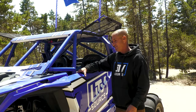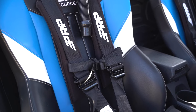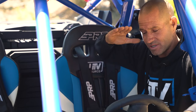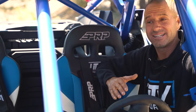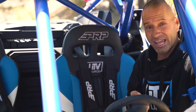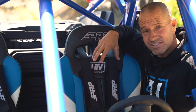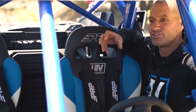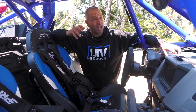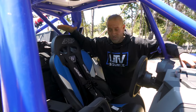We installed a set of PRP XCR suspension seats. A suspension seat is exactly what the name implies - it's paracord suspension and it allows us to take those big impacts, those big hits, the whoops, the bumps, the jumps without sacrificing or hurting our bodies. This seat gives, it's very comfortable, it's not heavy, it sits about the same height as the factory seats. The big difference is we have a steel base seat mounted with nuts and bolts to a steel sliding system. The factory seat is plastic with nutserts - I don't really trust that.